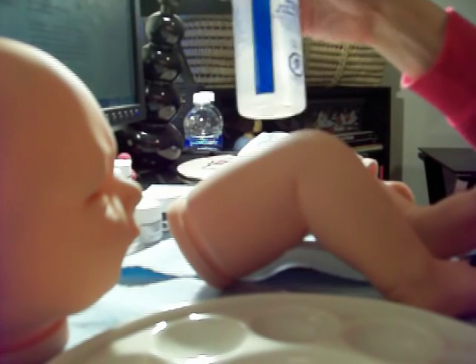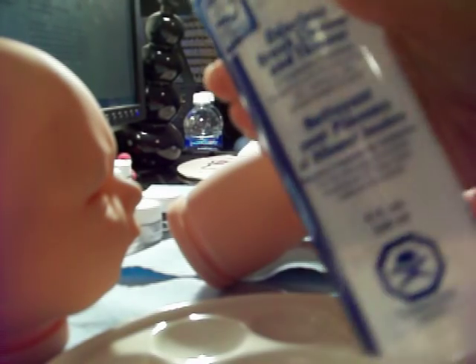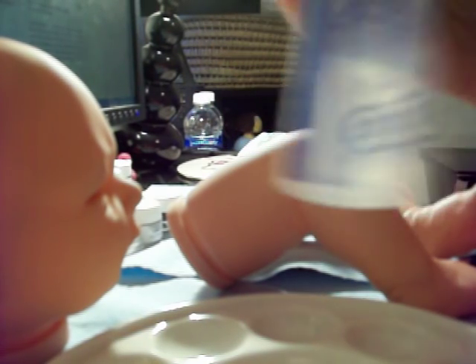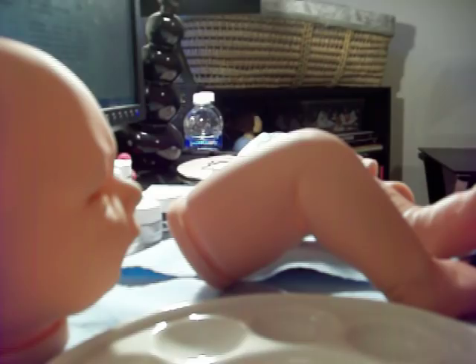I use some odorless thinner. I got this from Bounty Full Baby. You can get this from a lot of different sites. But I use this and then I use Bounty Full Baby's number two baby skin tone for skin.